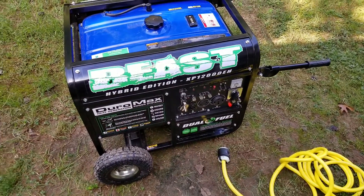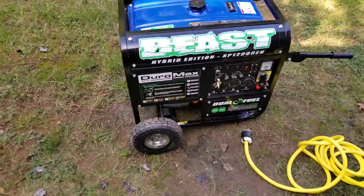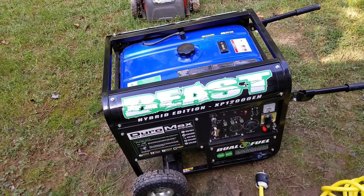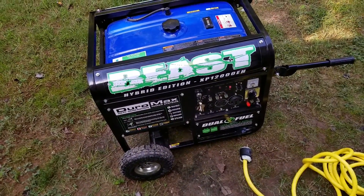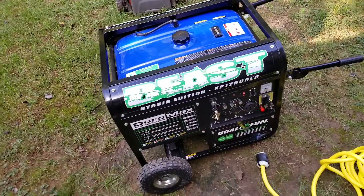I know for sure the generator was actually powering the entire house. I left pretty much almost every single appliance on. I had several fans in the bedroom running, an attic fan that I use when it gets warm — that was also on. Several bathroom fans were also left on. So it pretty much ran the entire house.